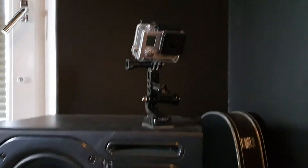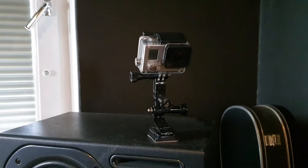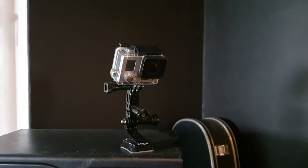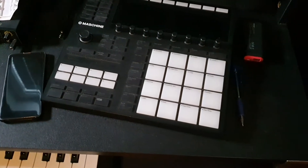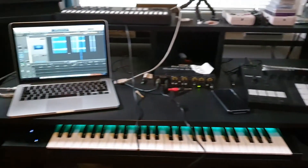GoPro — what I used to film all of the first videos on the channel. The Elektron Digitakt Mark 3, y'all know it, it's my weapon of choice. This table here is called a Glorious Workbench — it's a pretty cheap one.